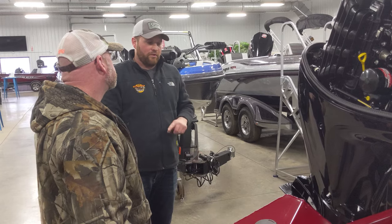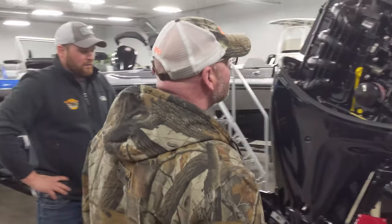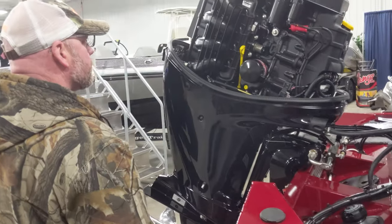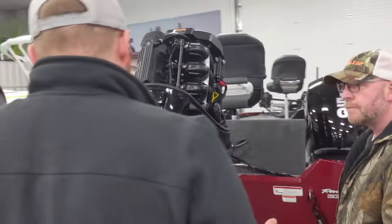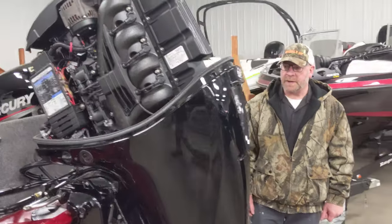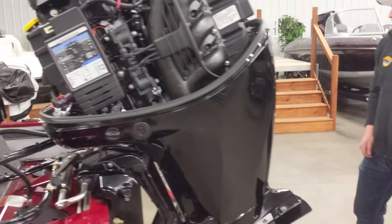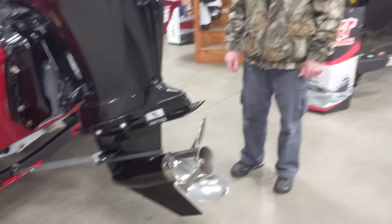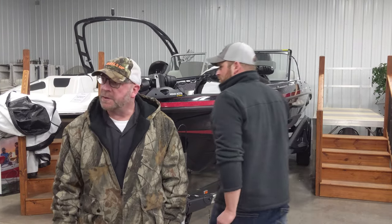Oil changes are every end of season or every 100 hours, whichever comes first. Same with the lower unit — end of every season before winter. When you do the lower unit yourself, keep an eye on it: if it looks milky, that means there's water in there. Even on brand new boats, if you run over fishing line and it gets caught in the prop seal, it can damage the seal and get water in. You want to catch that before wintertime — water in the lower unit will expand and cause serious damage.